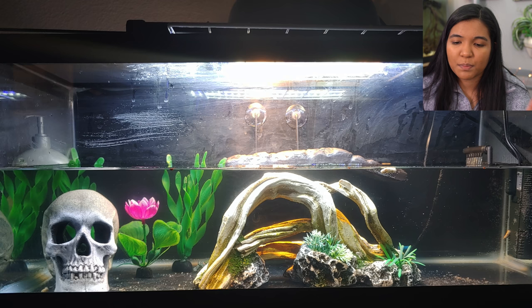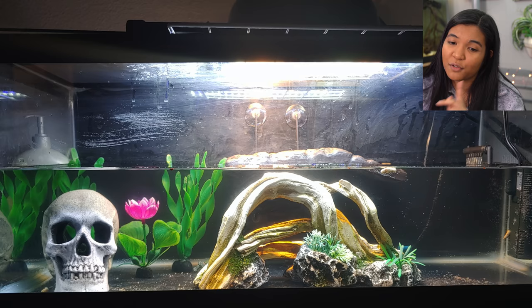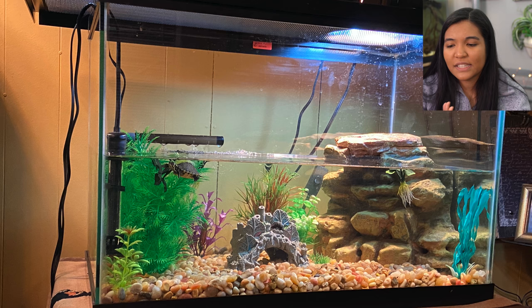Here's a tank from Anthony in Colorado, home to two sliders. This looks pretty similar to a lot of the tanks we've seen. The major thing I wanted to point out is the bare bottom — that is something you can do with turtle tanks. It's a lot easier to clean and to spot waste, so that's another idea for a 20 gallon turtle tank setup.